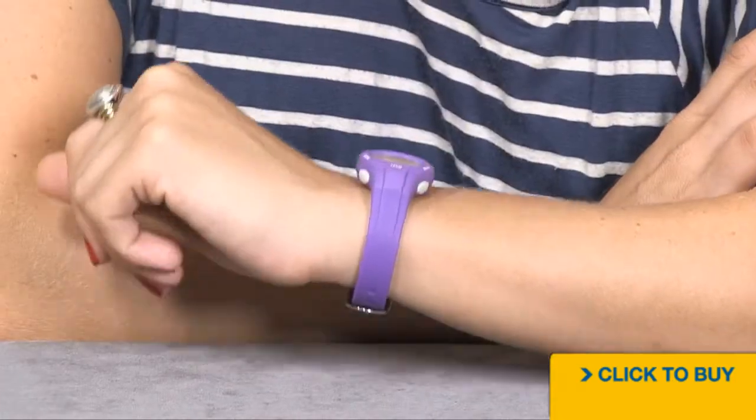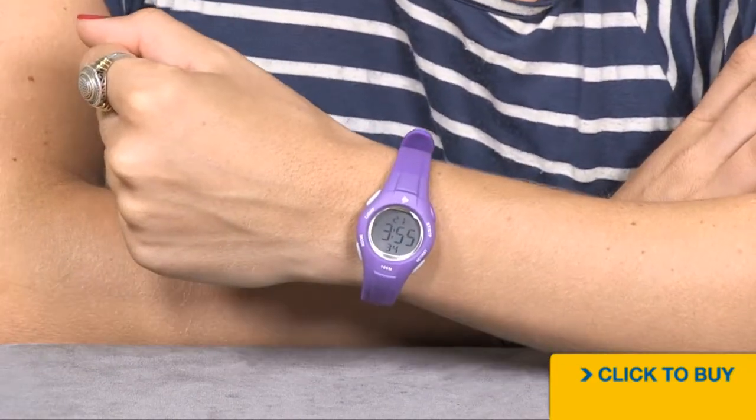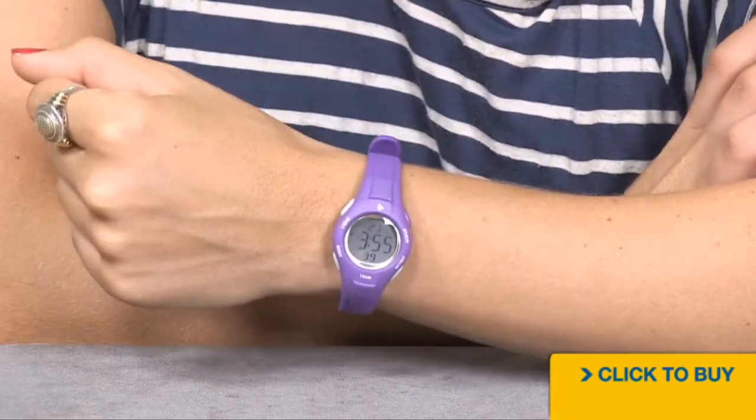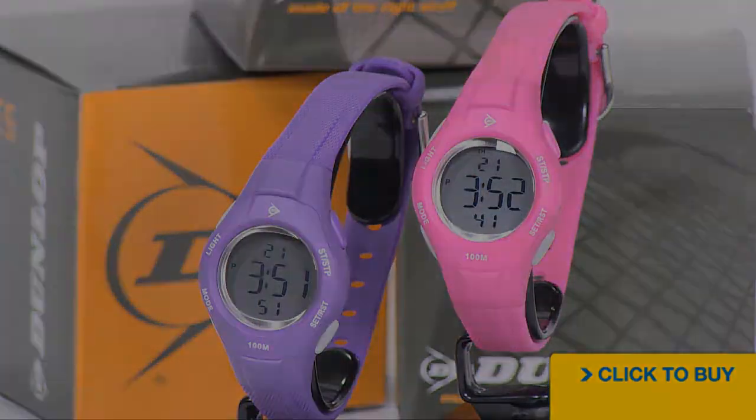This is a great option if you're looking for a timepiece you can wear swimming, working out, or just living an active lifestyle. Its size also makes it a great option for people of any age. To see all available options from Dunlop and others, visit WorldOfWatches.com.